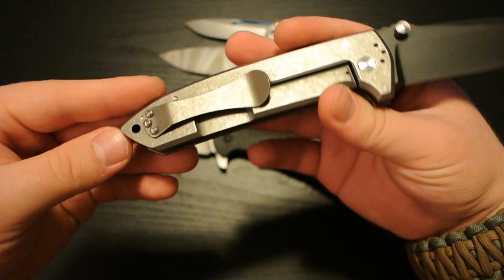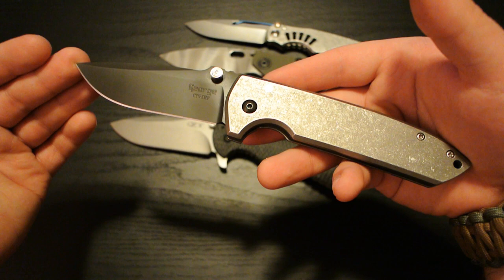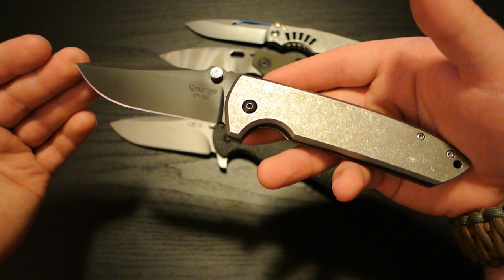Well, that's pretty much it for this video. I imagine I'll do another video with a more in-depth look at this thing with some of the specifications later on. But I just wanted to give you a look at it real quick. So thanks for watching, and have a good one.